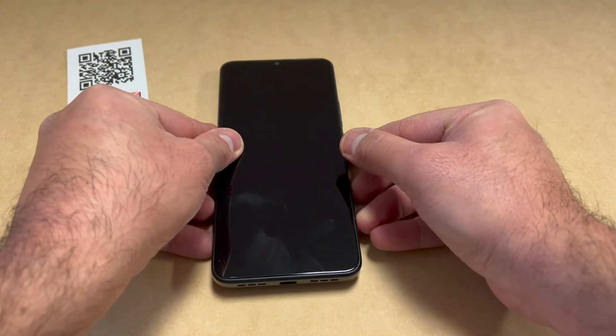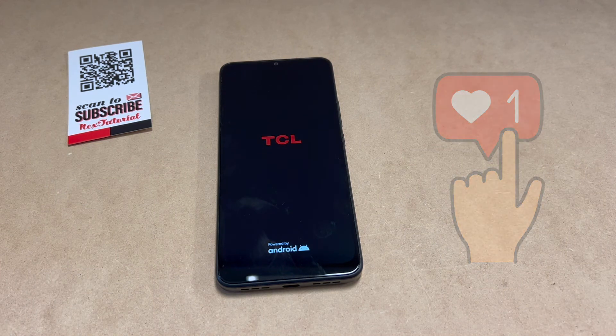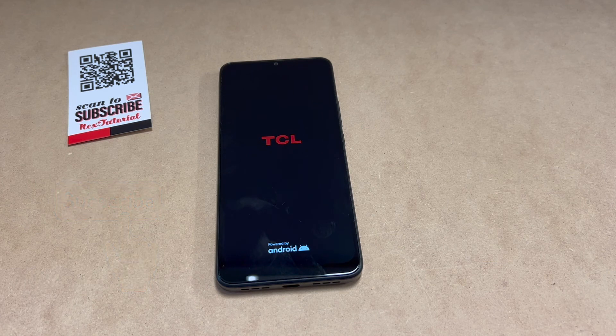Make sure to like and subscribe to my channel for more helpful videos. Thank you guys for watching — I will see you next time.